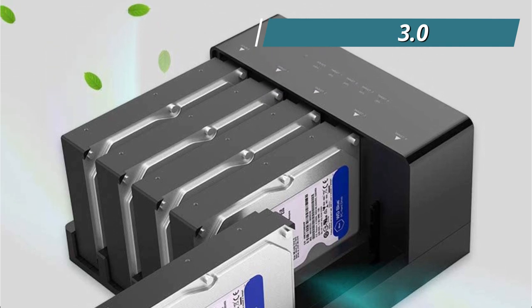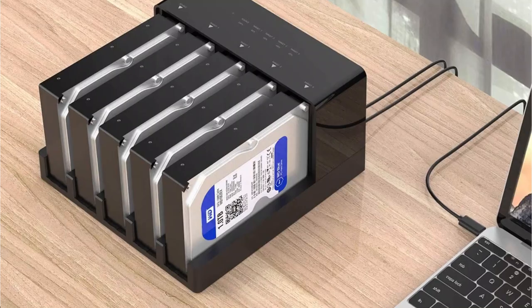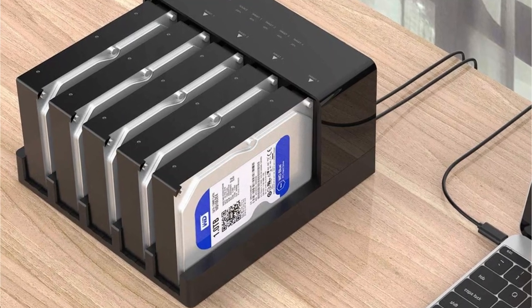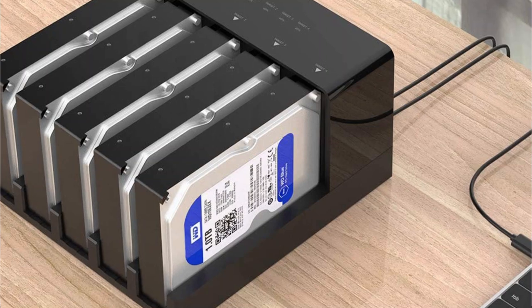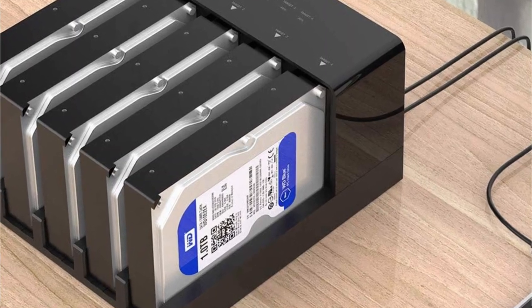Plug and play, tool-free installation, hot-swapping — no need for reboot or additional drivers. The hard drive is more stable with a movable design, and the open-type design improves heat dissipation.